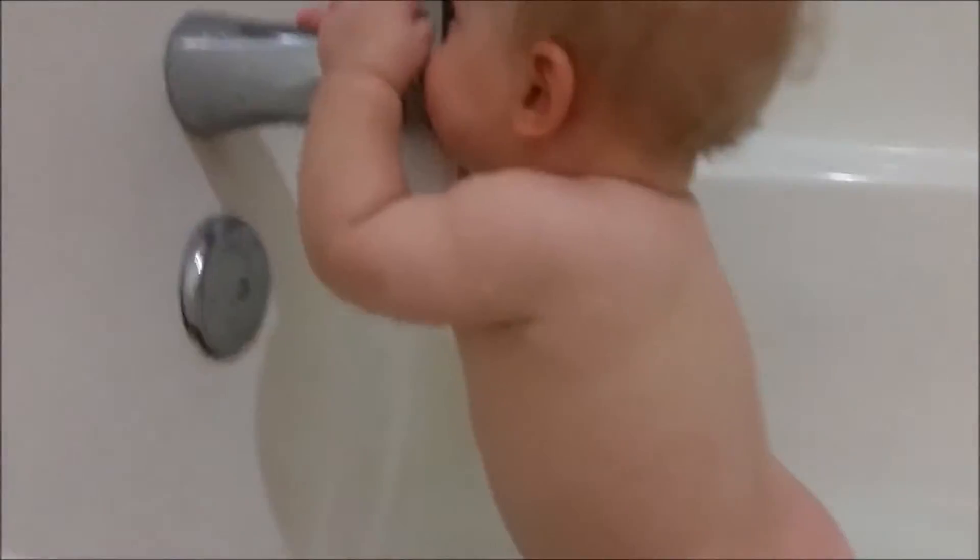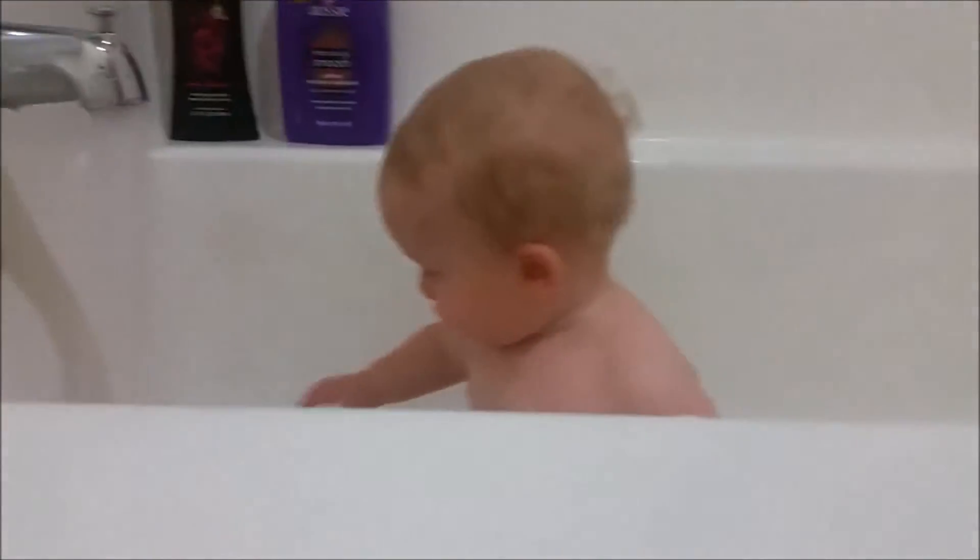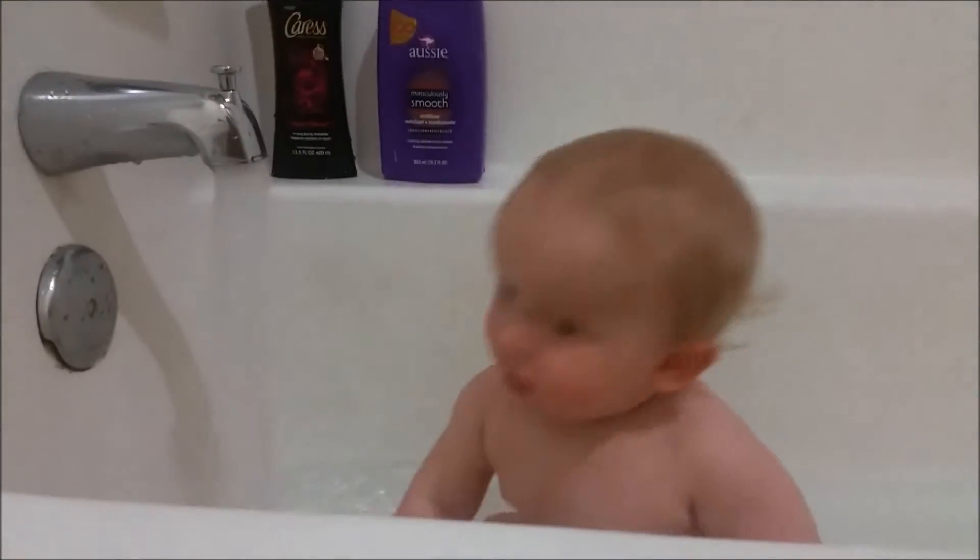Now that the water's running, he'll play with the water, and that is why in my video you can hear the water running. Hi, Liam! And no matter how many times I put that plug back in the hole, he takes it out.